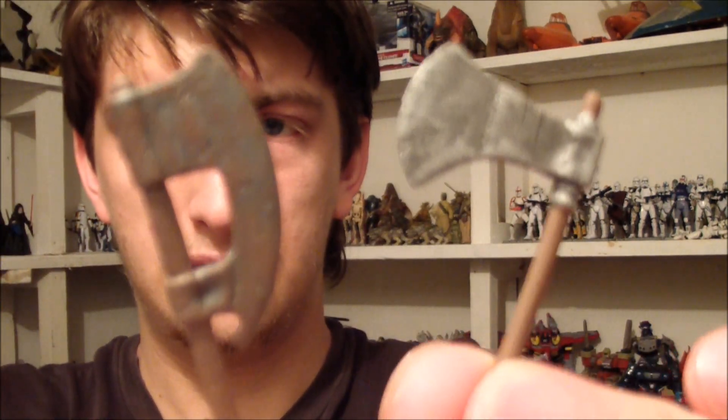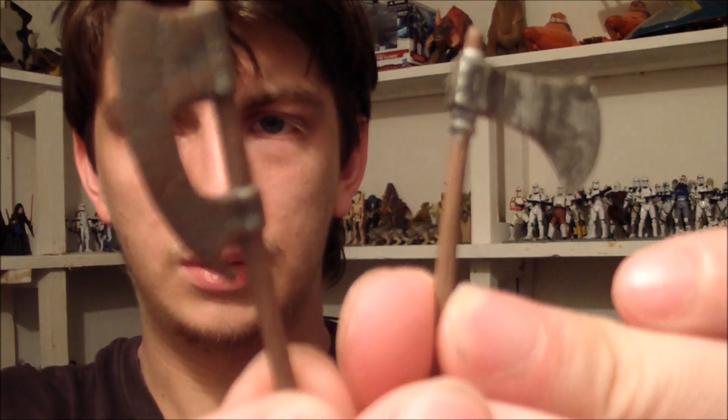Like I said he comes with two other weapons, which are two axes. They won't really be in focus but you can tell what they are. You can make him hold those quite happily.